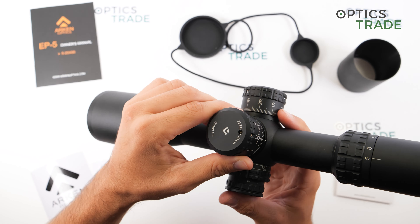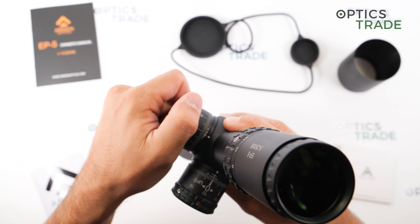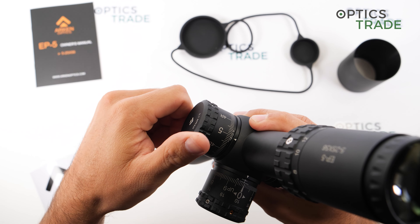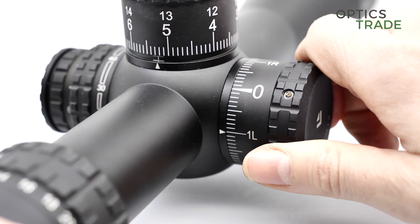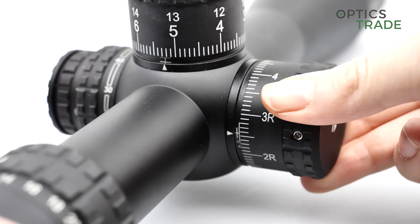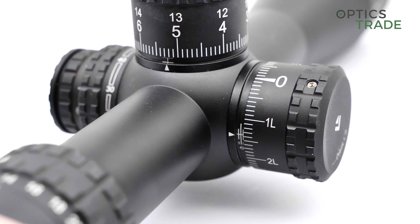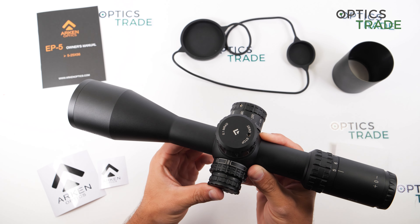The windage turret clicks are also great with a really premium feel. In each direction you have 5 MIL of adjustment, and it is also a multi-turn turret so you can go even further. The windage turret features 16 MIL of total travel. Both clicks and reticle are in MIL, making this a true MIL-MIL technical riflescope — you can use the reticle to find your corrections and adjust with the turret exactly as you read it.